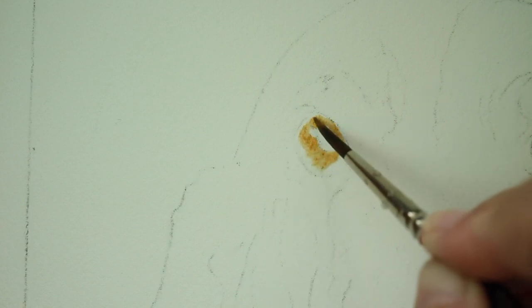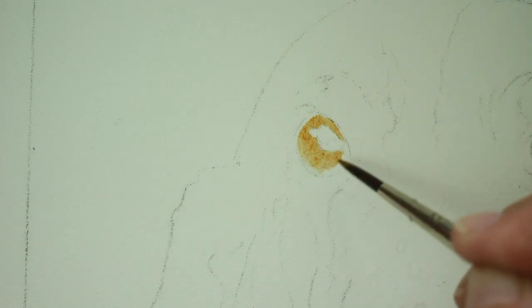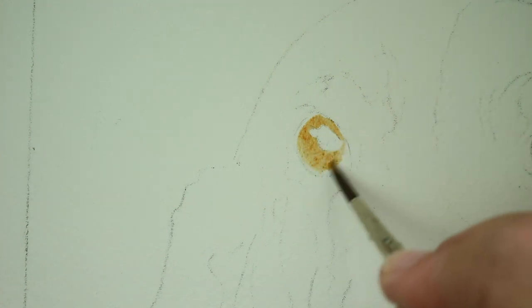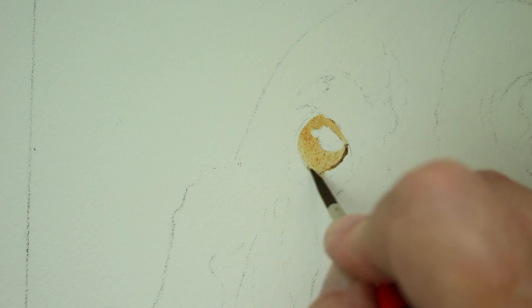Now we're going to do the other eye the same way, same technique. Clear water. We're going to drop the golden brown in. We're going to avoid the pupil and the highlight and leave that white for now. We're doing it while it's wet — wet on wet technique — spreading that all around the iris of his eye. Then we're going to go back with that same dark brown and outline the iris.